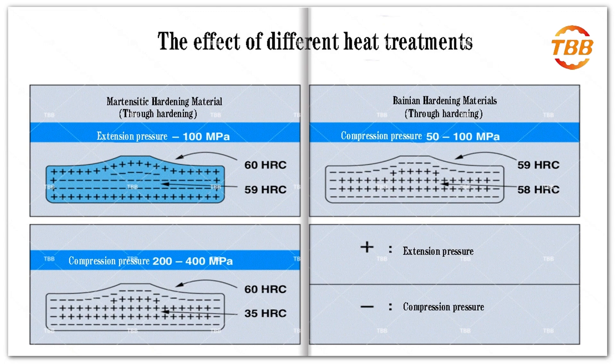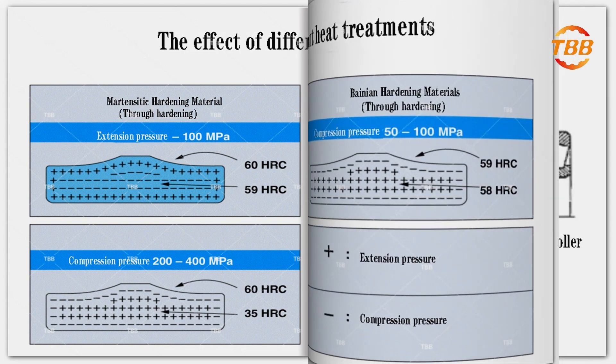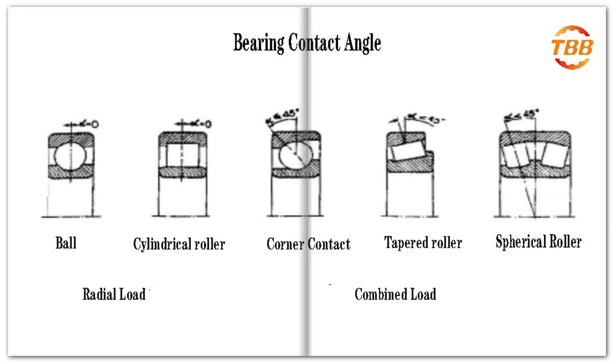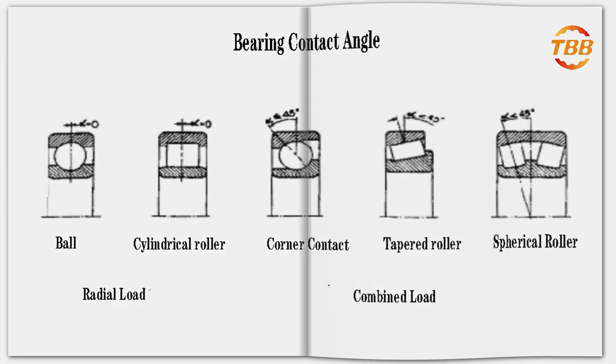However, in practical applications, it is also necessary to consider the specific working conditions and requirements of the bearing.